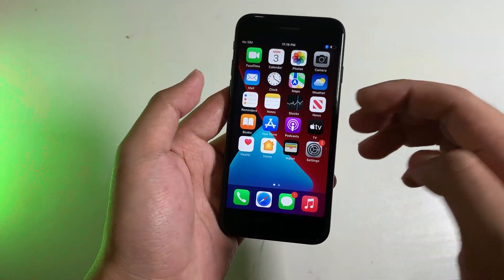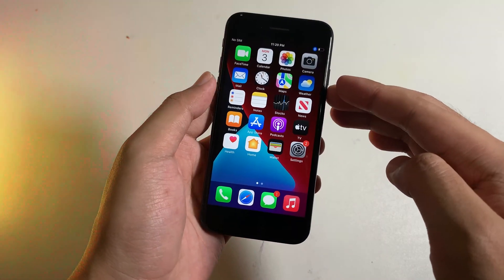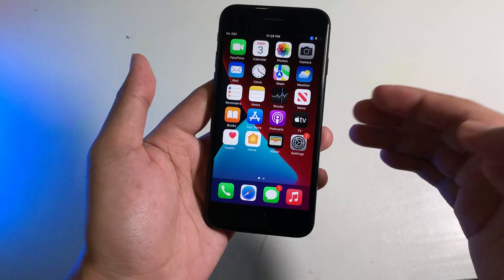Hey guys, welcome back! Today I would like to show you how to unlock your iPhone with your voice. As you can see from the beginning of my video, I can simply unlock my device using my voice.